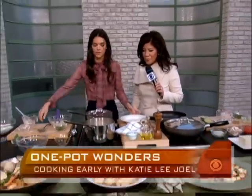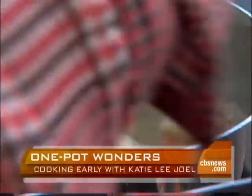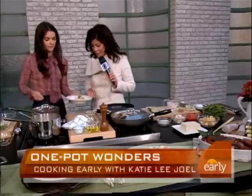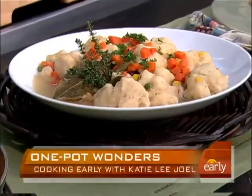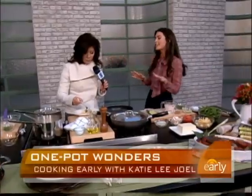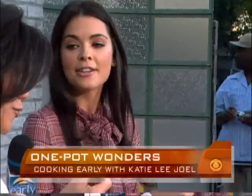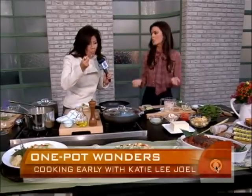Oh, that looks so good. So I'll spoon one out for you. So yummy. I love the way this tastes. I'll put a little parsley on it just for some color. I'm going to start trying this while you talk about the next one. The next one is Thai tofu curry. Don't turn your nose up at the tofu — I think even carnivores will like this.